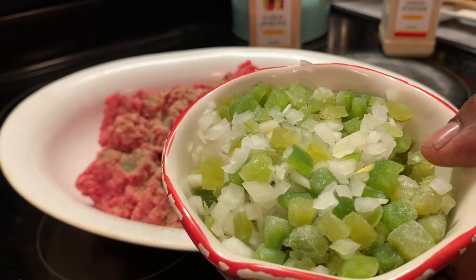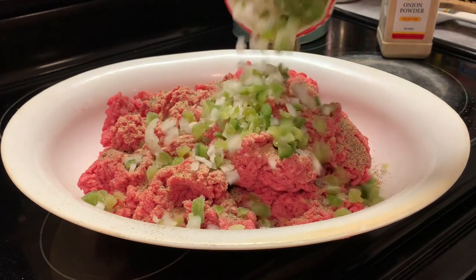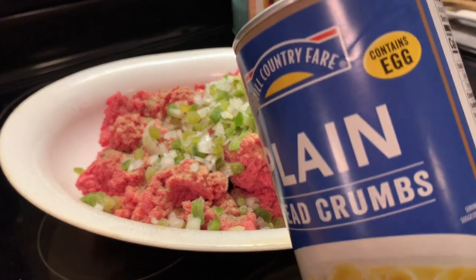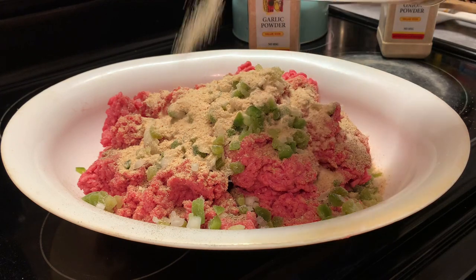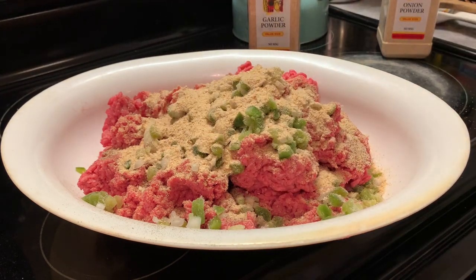Here I'm adding our chopped peppers — green peppers, bell peppers, and onions. And now our breadcrumbs. I'm going to add maybe a cup and a half. It all depends because I have quite a bit of ground beef, so maybe about a cup to a cup and a half.